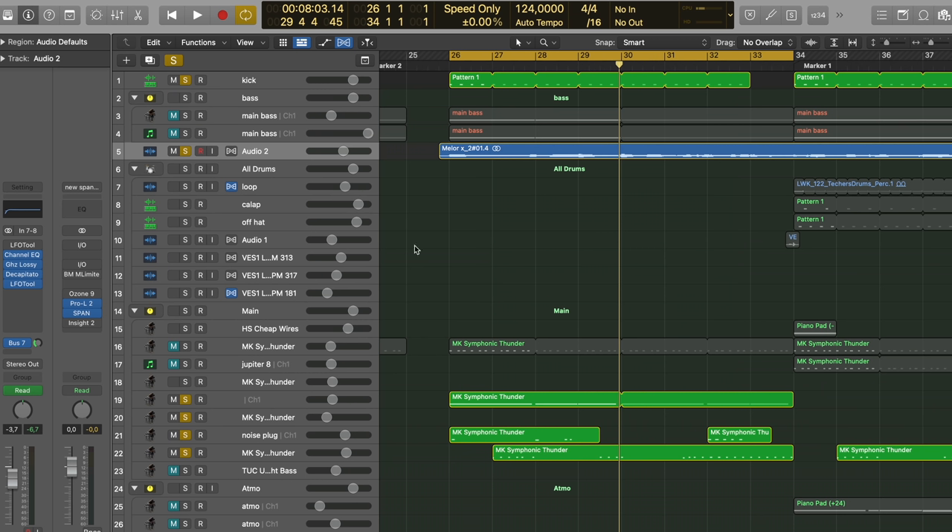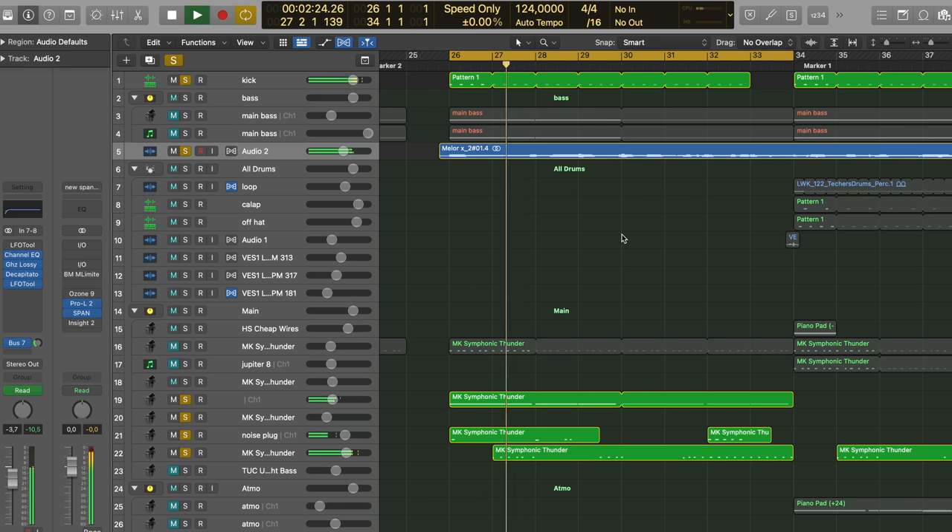Let's zoom in right here, because the stuff that is soloed is what we actually really hear and need. Very simple, but sound-wise it's almost there. With a hint of mixing — I've already mixed it a little — and mastering, you're at a level where I think every label will take your song and not say they don't want it because it doesn't sound professional enough.